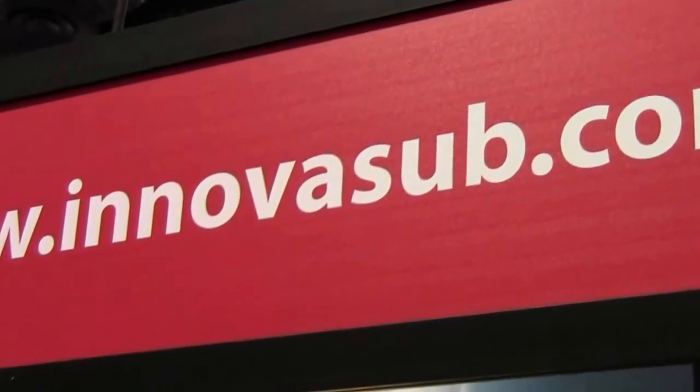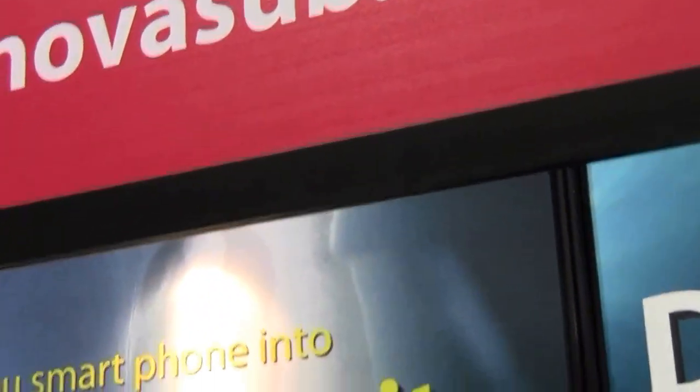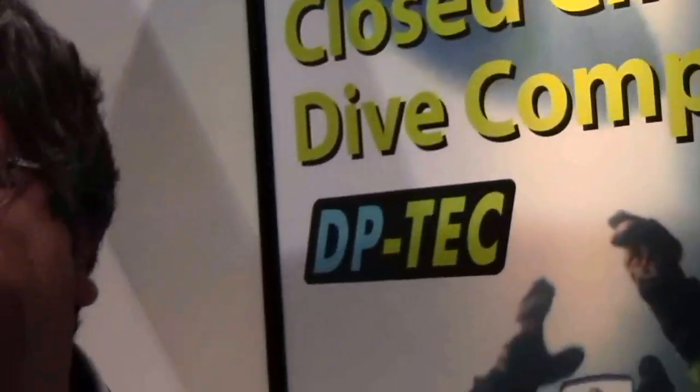Mike Hughes at InnovaSub.com, here with Murat, and we're talking about a bunch of different products today.